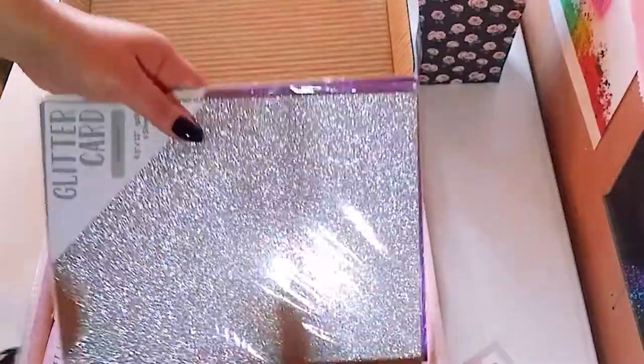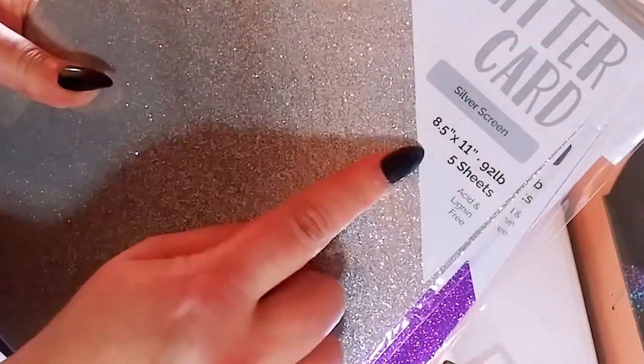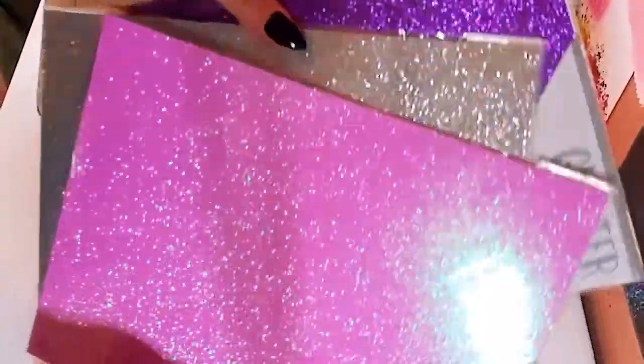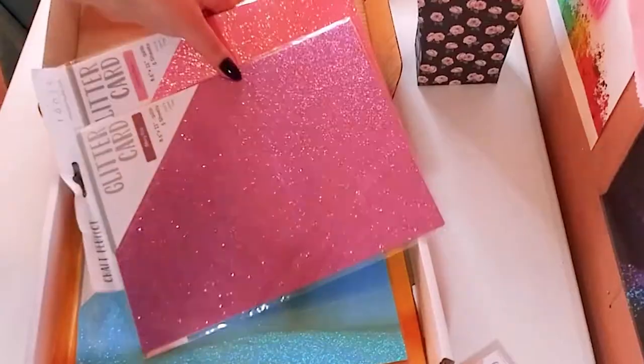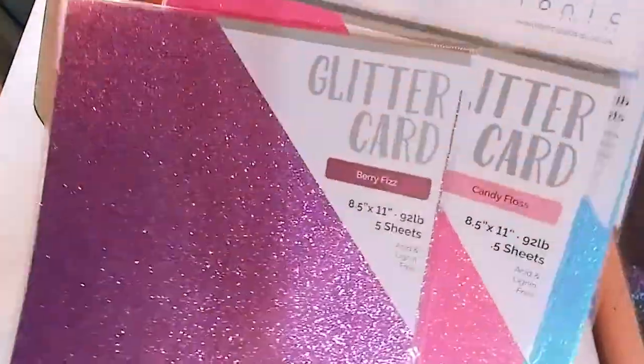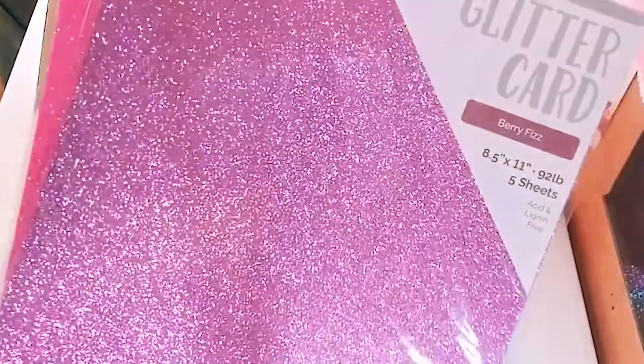Up next are the papers I got extra — these are all glitter papers. There's a beautiful silver one; it's really good cardstock. They're all eight and a half by eleven, and each color has five sheets. There's a beautiful purple, a bright pink — like an orchid, 'Opulent Orchid.' Then there's a little lavender, actually a 'Berry Fizz,' a pretty blue, and another pink called 'Candy Floss' — a more candy-colored paper. They're all glitter cards and I really can't wait to use them.